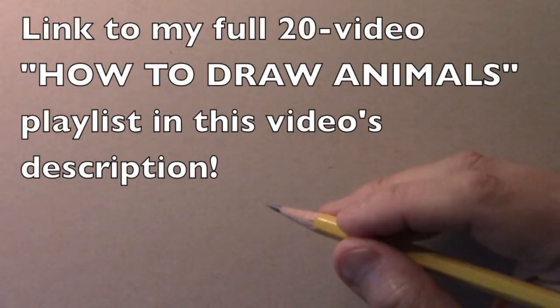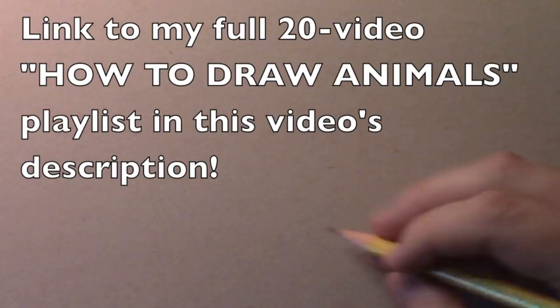Hey there everybody, it's Mark Crilley. I'm back with another how-to-draw video. Today we're going to be drawing a fish. This is the second time I've done a how-to-draw-a-fish video, but the first one was many years ago. Let's not waste any time and get into some basic guidelines for drawing the body of the fish.